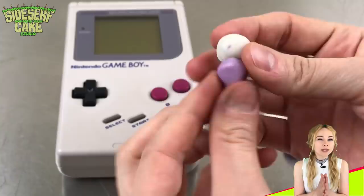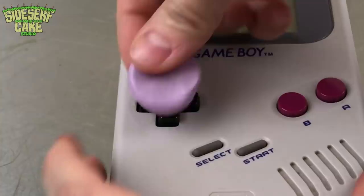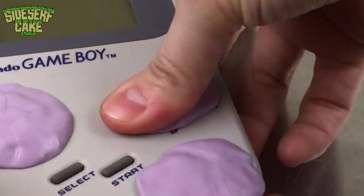I'm taking some molding putty, and I'll use it to mold the buttons, D-pad, and the speaker, and then I'll sculpt my cake, and done.